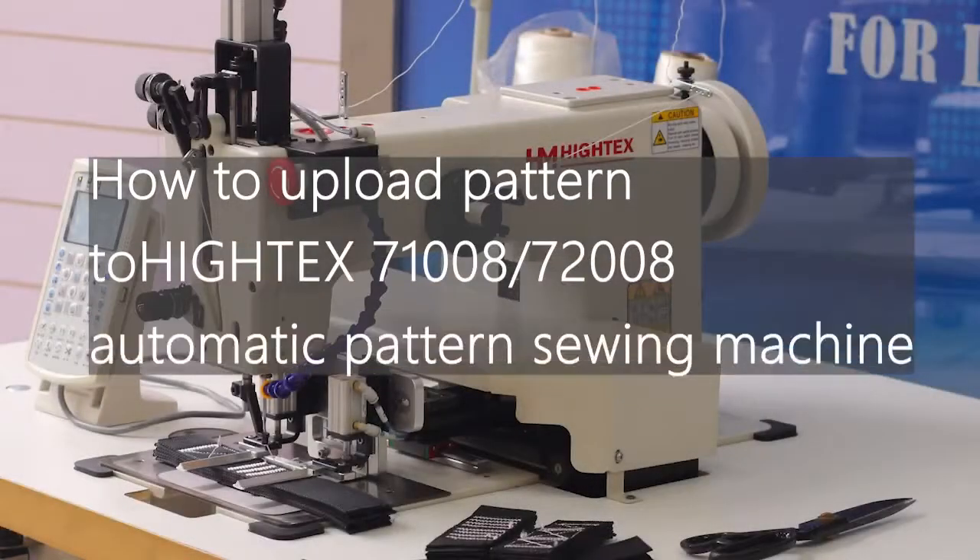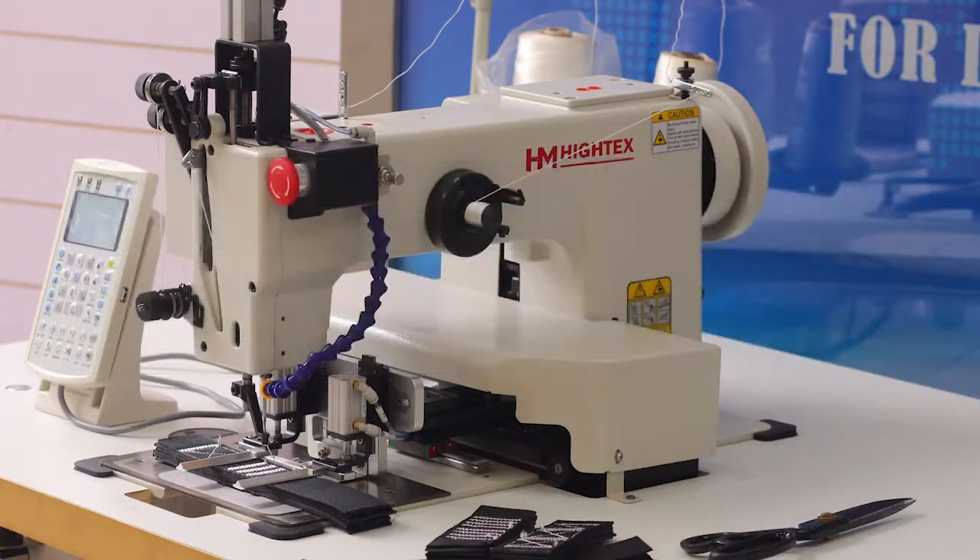How to upload Pantone to Hitek 7108 and 7208 Automatic Pantone Sewing Machine.